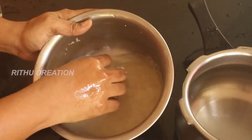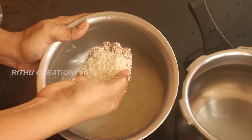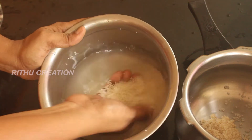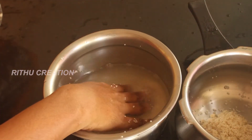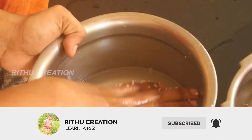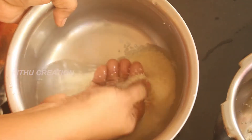First, you will clean it up. You will clean it up and remove it at the top of your nose. If you want to clean it up, it will clean it up.